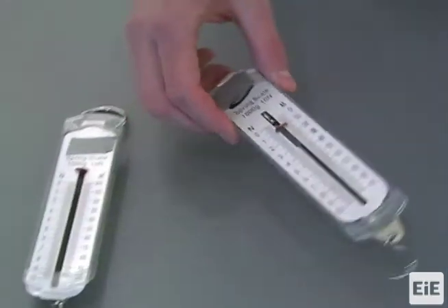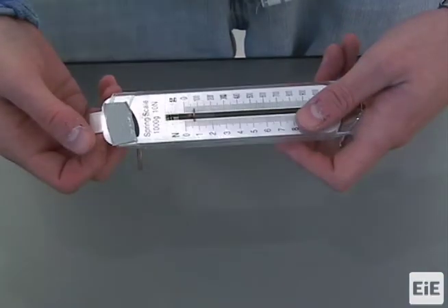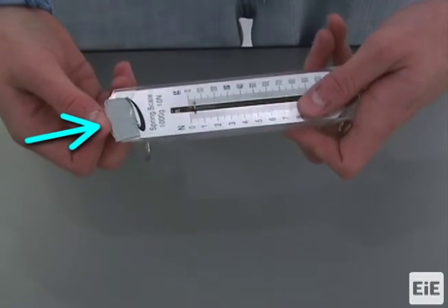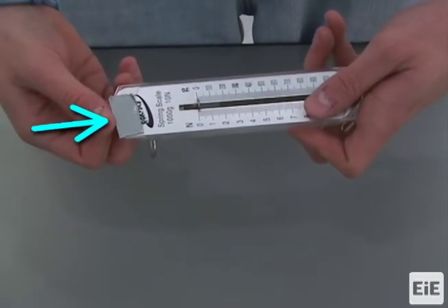Hold the spring scale and slide the faceplate inside the scale body until the red tab is aligned with the zero position. For this spring scale, the faceplate is being pushed inward or lowered to align the red tab with the zero line.